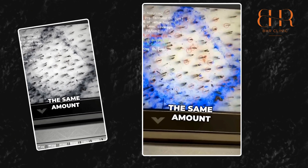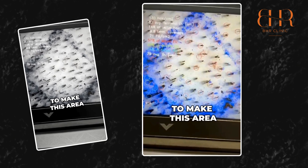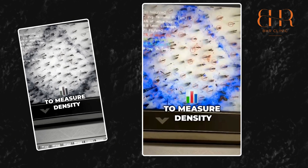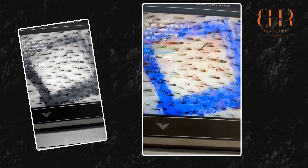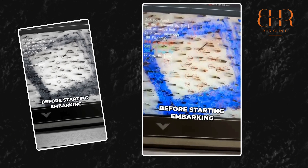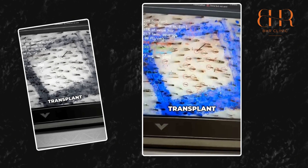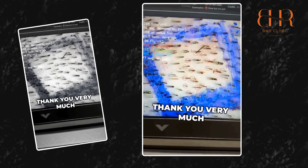You cannot take the same amount from a lower-density area, otherwise you're going to over-harvest it. It's important to measure density to know how much you have in your 'gas tank' before embarking on the journey of a hair transplant — not just taking for the sake of taking. Thank you very much.